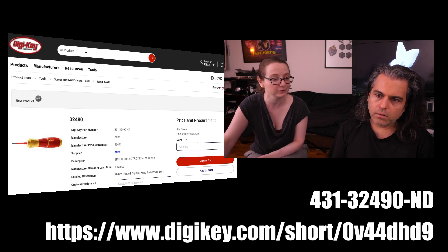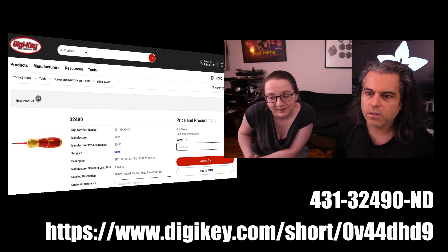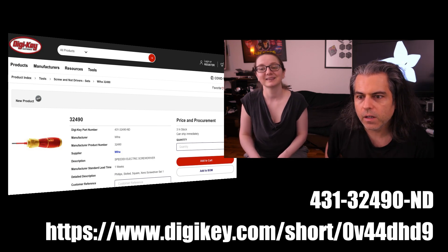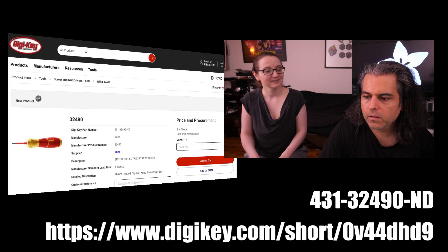Short URL: DigiKey.com/0B44DHD9. Or you can do product number 4312490D. Or just search for Speed E. And that is NPI for the week.